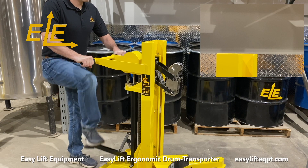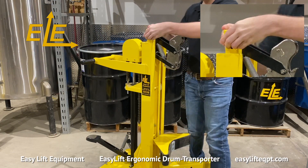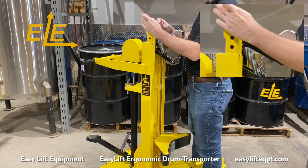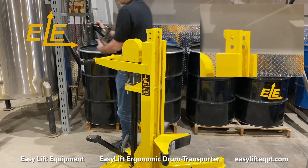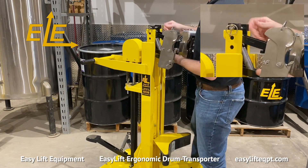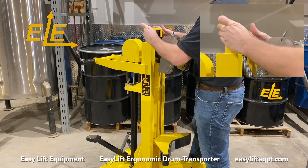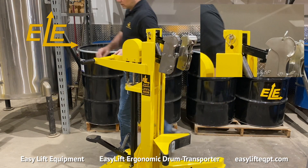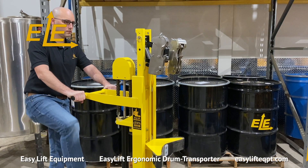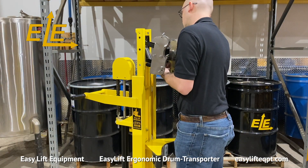Switching out clamping heads is an easy process, consisting of first raising the inner mast above the outer mast, then removing a single stainless steel retaining pin and replacing with the desired head. The clamping heads are also adjustable to handle shorter height drums by removing that same stainless steel retaining pin and raising or lowering the clamp position on the mast accordingly.